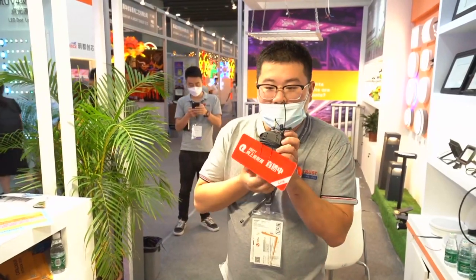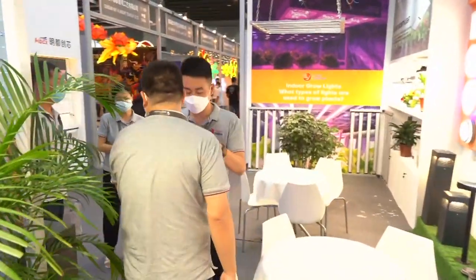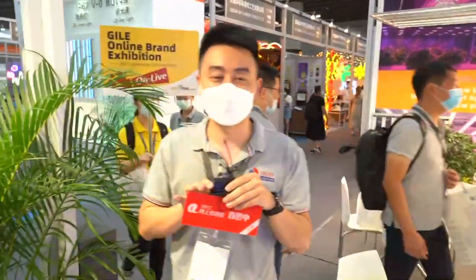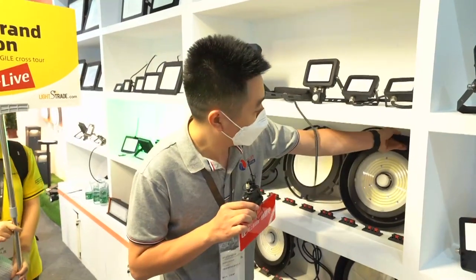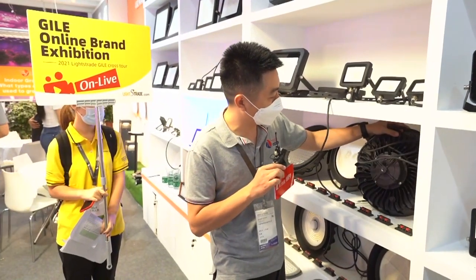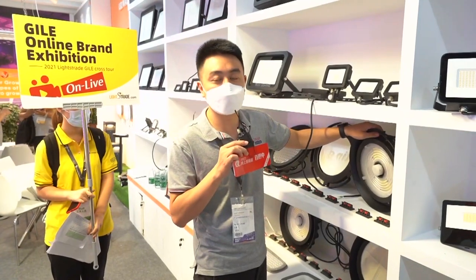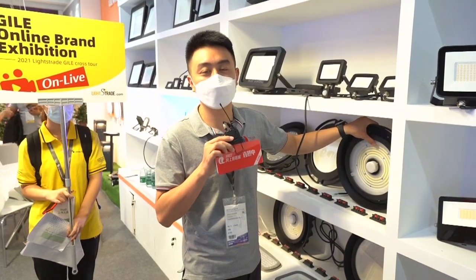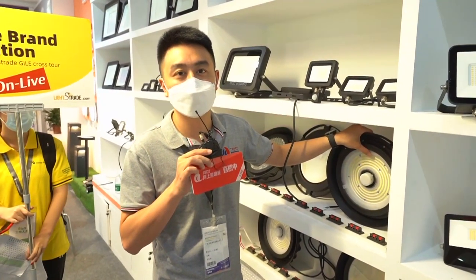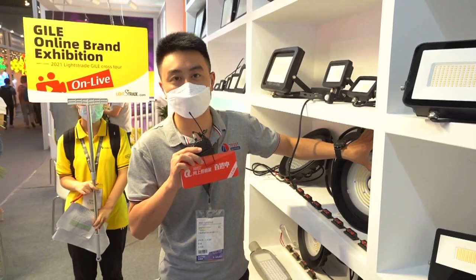Hello, now I will introduce our high bay light. This is our new high bay light, the O-mode. The shape is inspired from the Typhoon — you can see. For this high bay light, it has two sizes: the small side for 150 watts and 200 watts, and the big side for 240 watts and 300 watts. And this is a microwave sensor for this function.